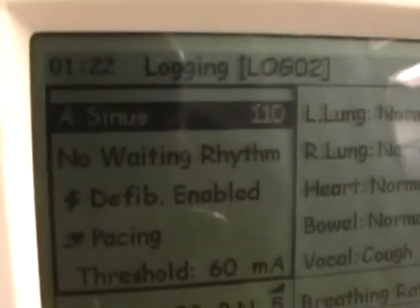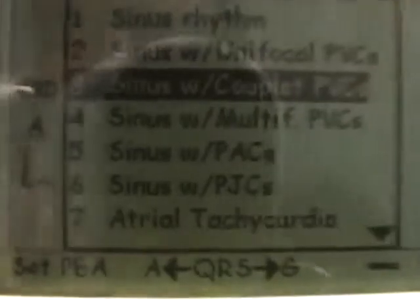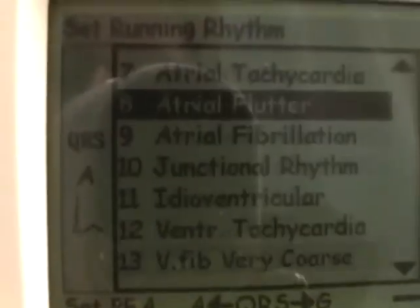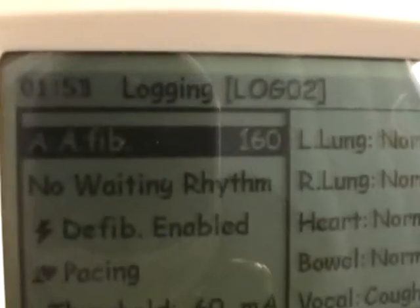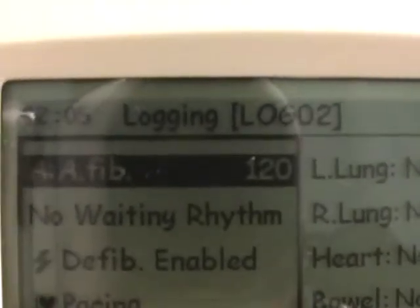Sinus — it's a regular rhythm. Let's say you want to teach your students atrial fib. While you've got sinus highlighted, press OK and find what you want. Scroll down until you go to the next page. There it is — atrial fibrillation. Press OK. We now have AFib at 160. That's its default. But say that's too fast — use your minus sign. You now have AFib at 120.